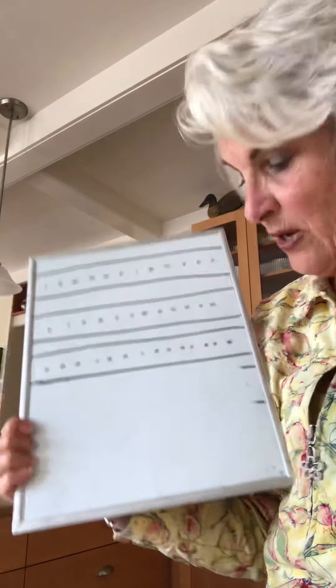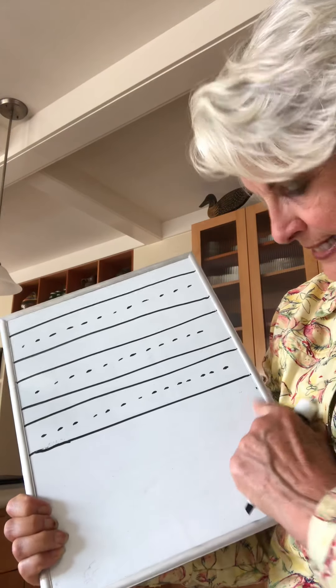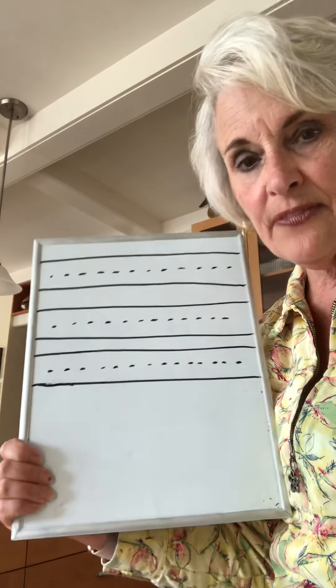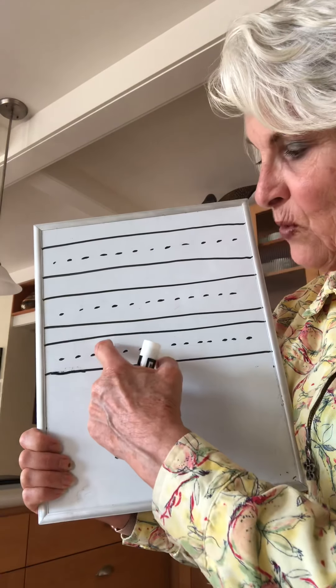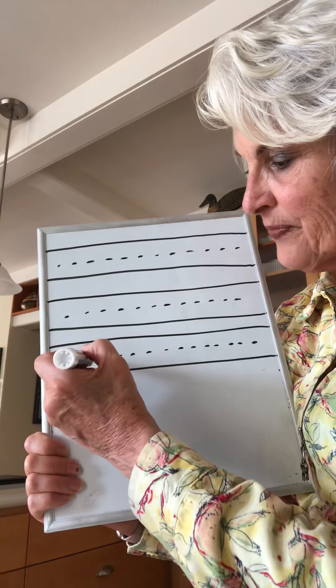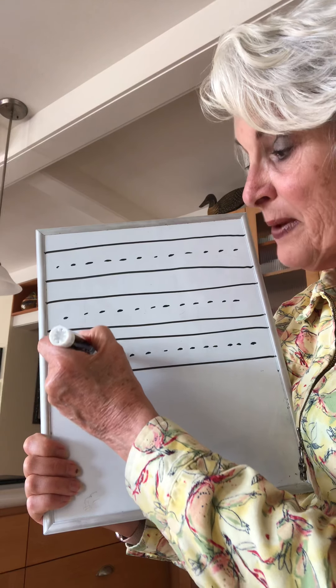Okay, the next one we're going to learn is the letter D. The letter D looks just like an A at the beginning, but it keeps going way up to the top. The words for the letter D are: around up up up up down.